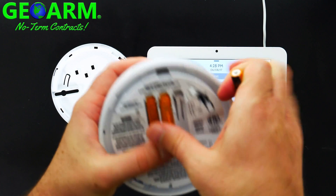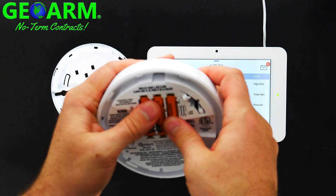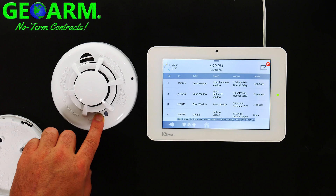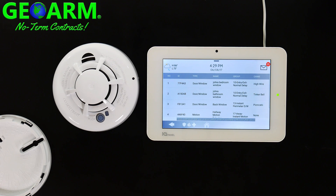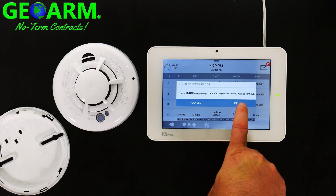Insert the batteries one, two, three, then go ahead and hit the test button. That should learn the serial number into the panel. There's a little delayed response with the smoke detector. Select OK.